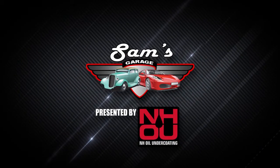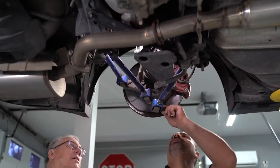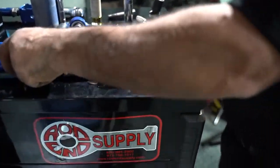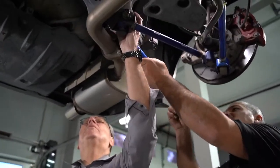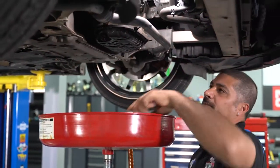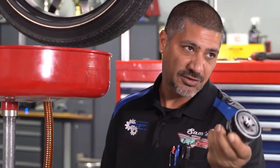Welcome back to Sam's Garage presented by NH Oil Undercoating. Rod ends are an important factor in the alignment of a vehicle suspension. Worn out rod ends can lead to excessive play in the suspension and premature tire wear. Rod End Supply has just what you need when it comes to suspension parts for any vehicle application. Bob Douglas from Rod End Supply called me and said he was coming through Atlanta, so I put him to work doing an oil change on my Infiniti. I already drained the oil and we're going to take off the old oil filter and put the new one on.